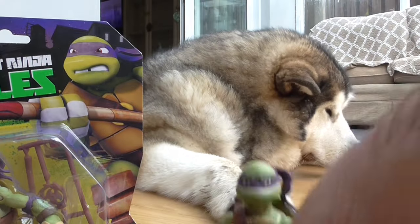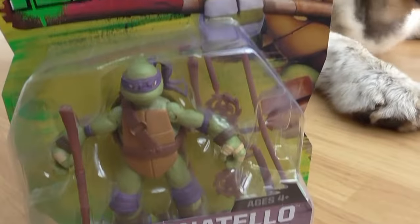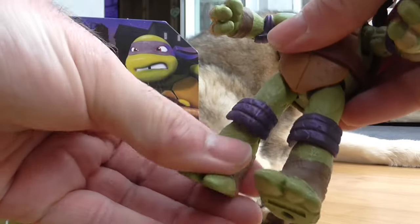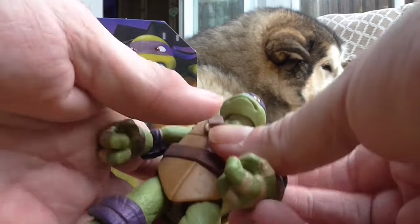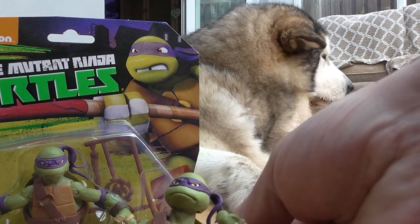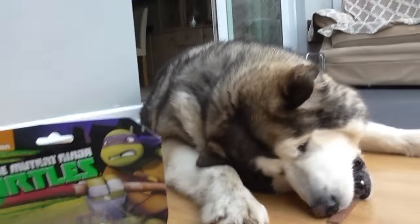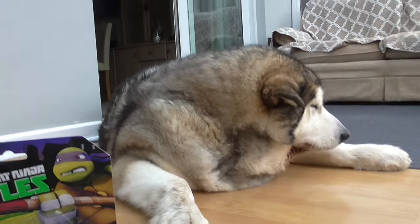So yeah, there we go. That's our Turtles 2012 review of Donatello. There's not much to it — the arms move, the legs move, they seem a bit strange the way they bend at the joints, but the head moves as well. They're very cool figures — very lifelike to the cartoon versions of them. Anyway, thank you for watching this little mini review, hopefully we'll get a few more done, and we will see you all soon. Take care everybody.